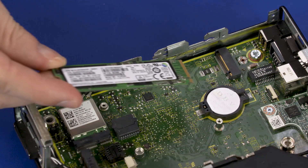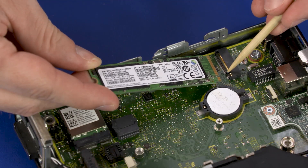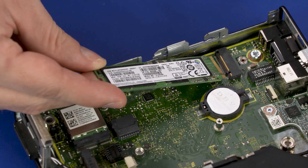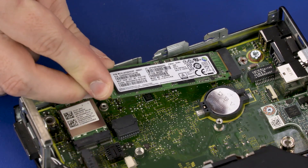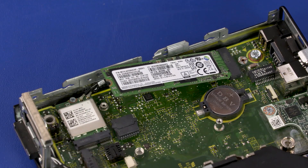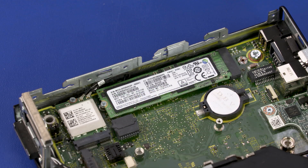Replacement: Align the notch in the Solid State Drive with the key in the Solid State Drive slot on the motherboard. At an angle, gently insert the Solid State Drive into its slot on the motherboard. Replace the 4 mm P1 Phillips-head screw that secures the Solid State Drive to the motherboard.